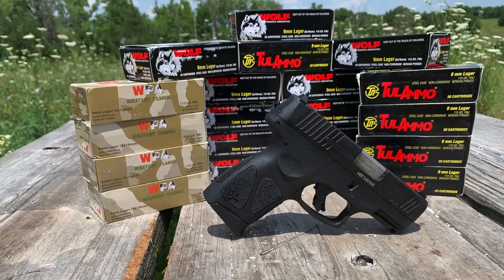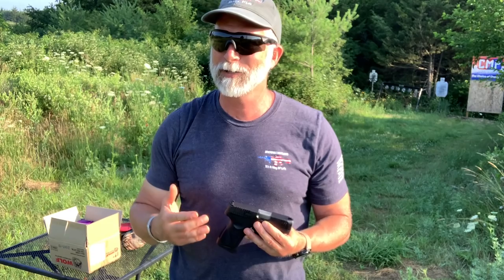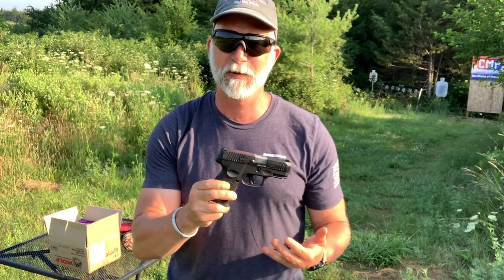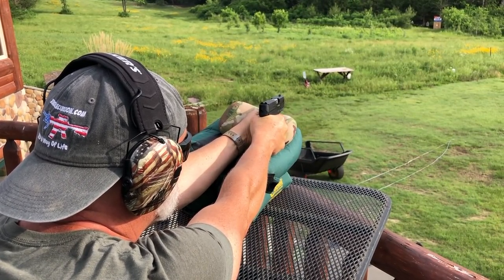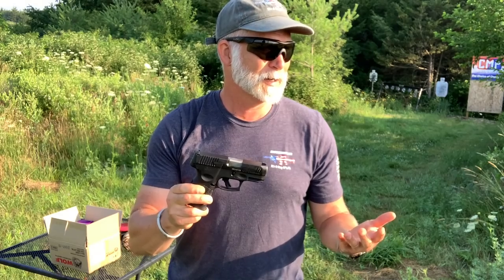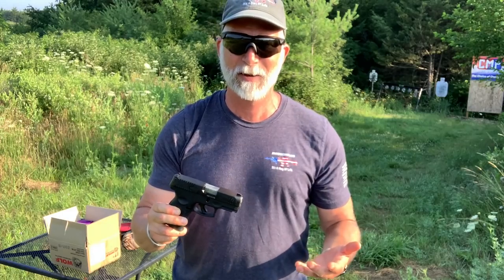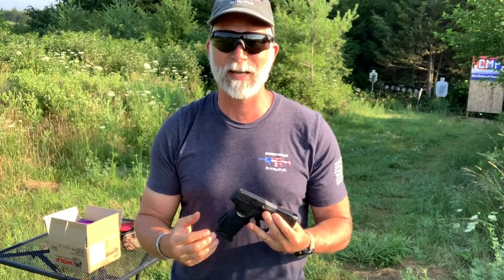That's going to highlight any kind of flaws, jams. I always get the comments: why are you using a concealed carry and shooting it at 50 and 100 yards? Because if I can hit something at 50 and 100 yards, then there's definitely no issue hitting something at 10 feet. I have the same concept with cheap Russian steel-case ammo.